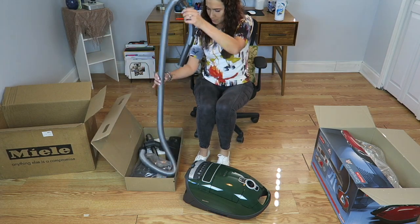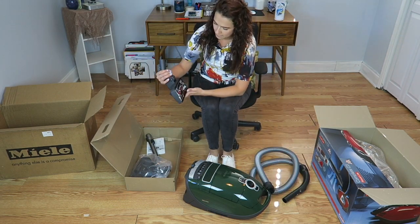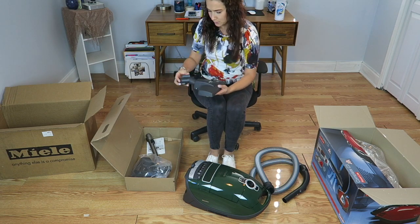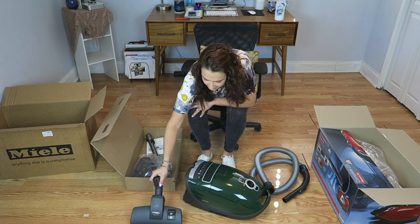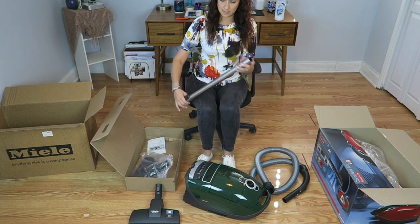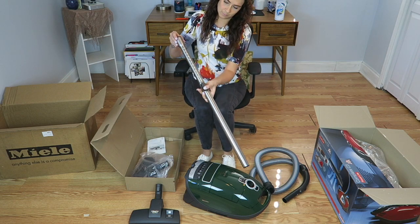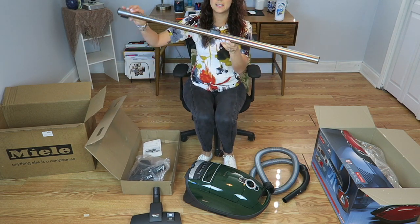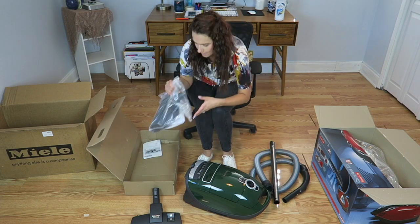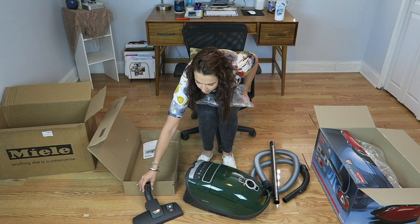Let's open this other box — and the hose. It's a little scratchy but okay. This one part here is the hose and it's adjustable to get to the hard-to-reach places.